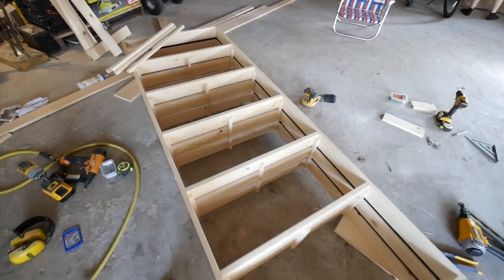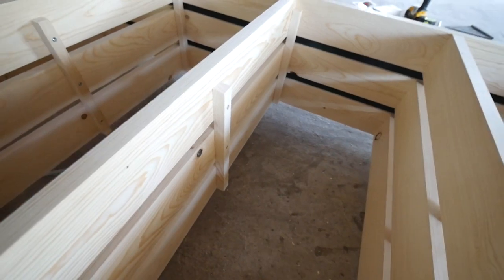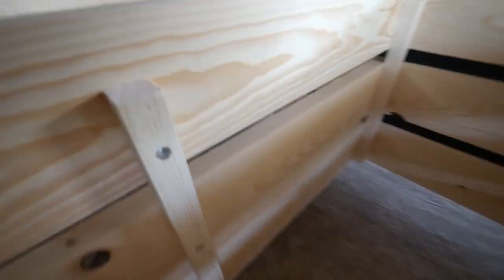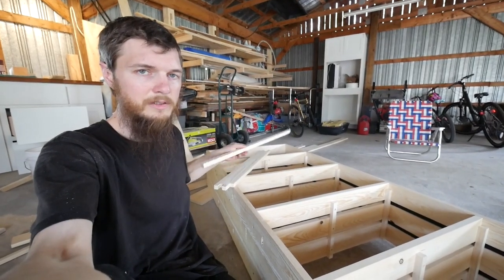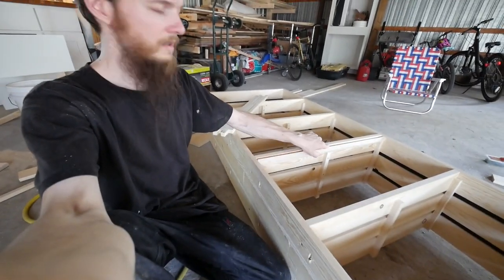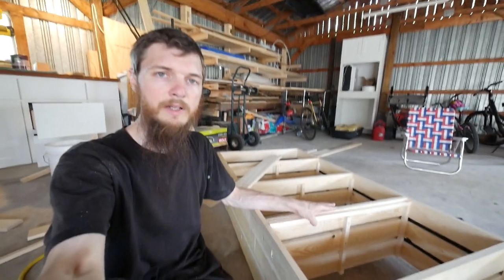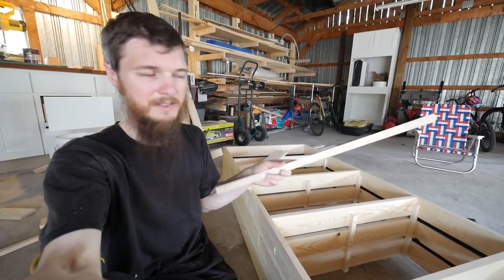I've got my center supports in and that really pulled the shelves together — they look really good and straight. What I did was countersink some holes and screwed them in. Now I've got one last piece of decorative work to do: these pieces of trim that are going to go right on the face under the shelves to cap it off. I want to put a little bevel on them to just add a little fanciness.